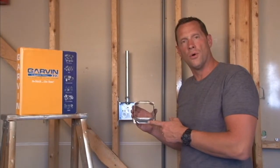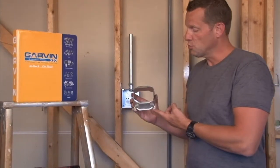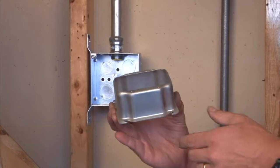Part number 52C24 is a 4-inch square 2-gang plaster ring that is raised an inch and a half from the stud wall depth.